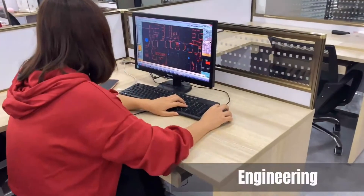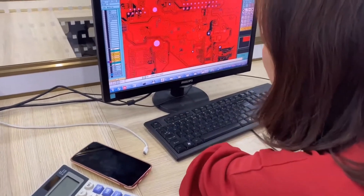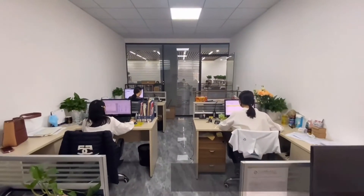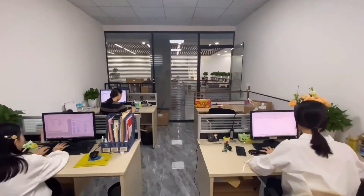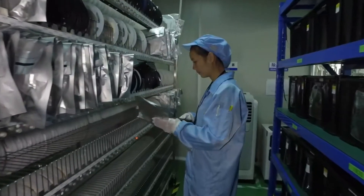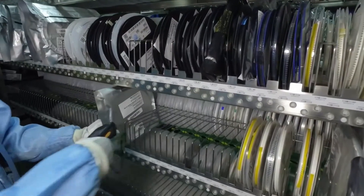A PCBA order starts with a range of preparation procedures. Engineers analyze the customer's data and prepare internal design data for PCBA production. Electronic components are checked by incoming QC for quality and quantity, and are kept in the ESD area within a controlled environment.